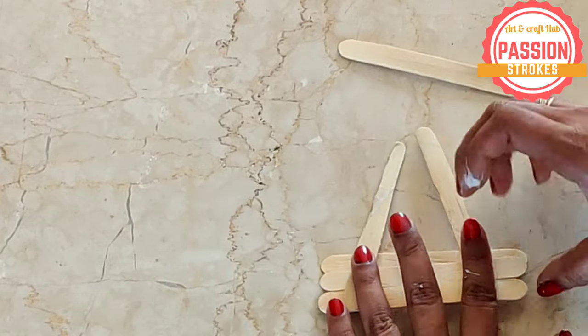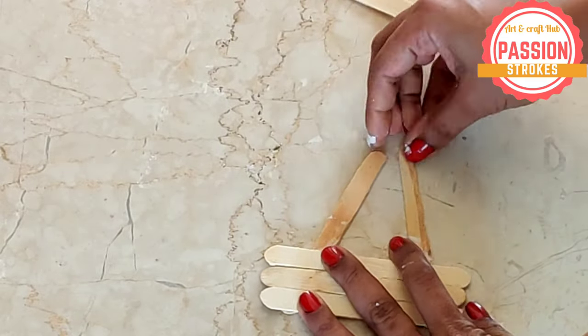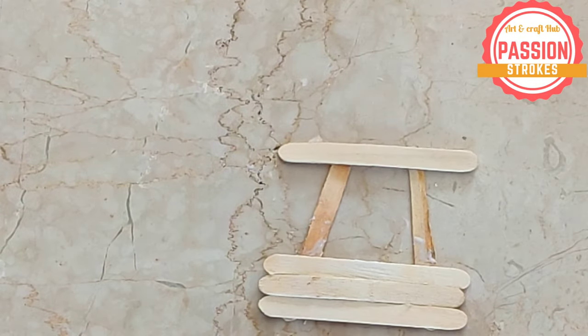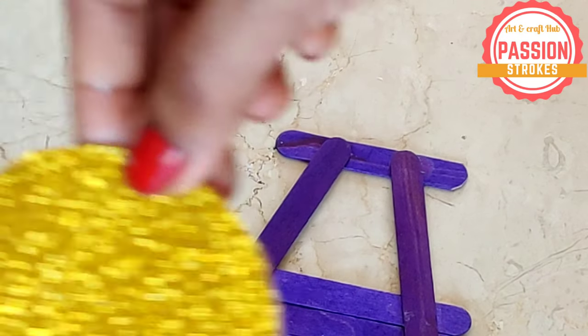You just have to paste the ice cream sticks together as per the shape you want. Color, color, color, and after coloring it, you need to let it dry. Once it is dry, you can add the little tiny decorations onto your vehicle, and here it goes — tada, it will be ready!